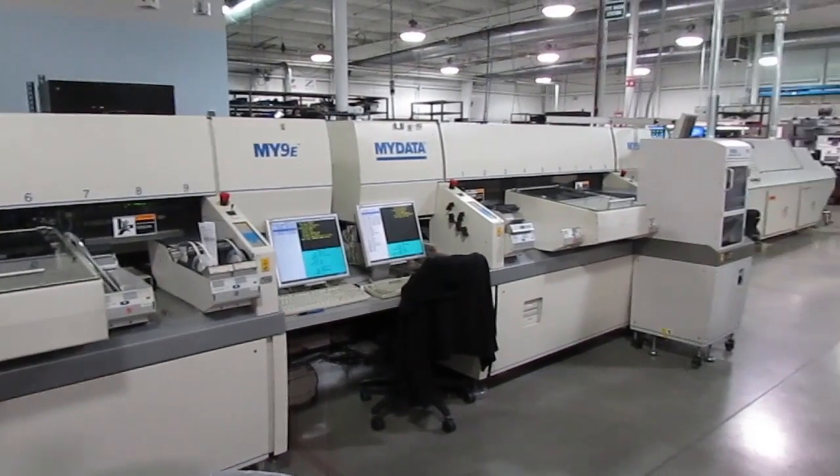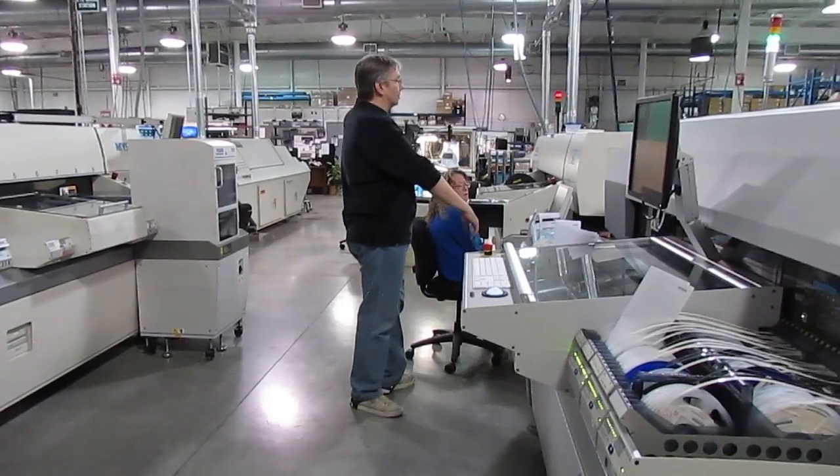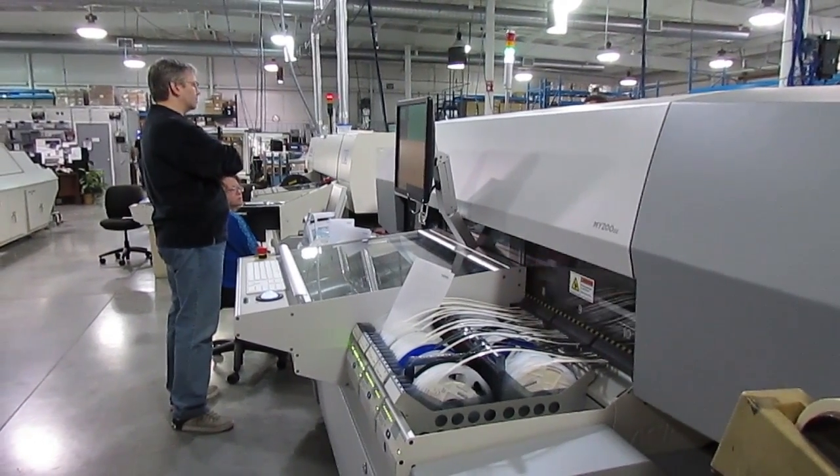These are our high mix SMT assembly lines with pick and place machines from Micronic, formerly MyData. They're optimized for flexibility to quickly change from one project to the next and do a high mix of low to mid volume runs efficiently.